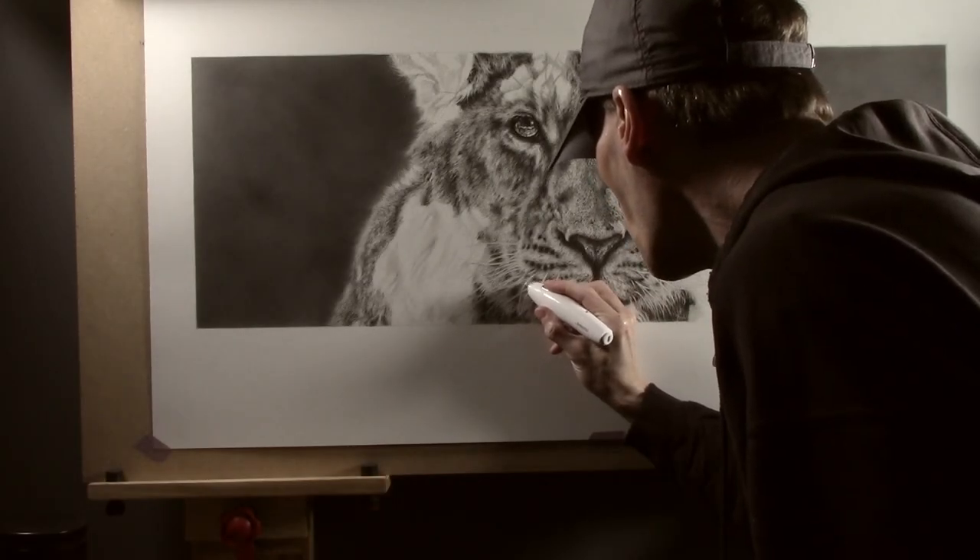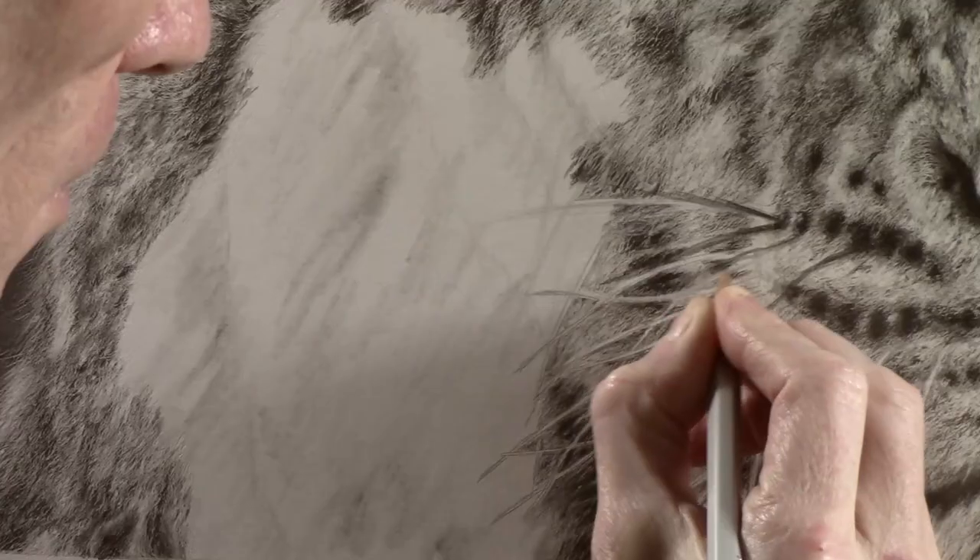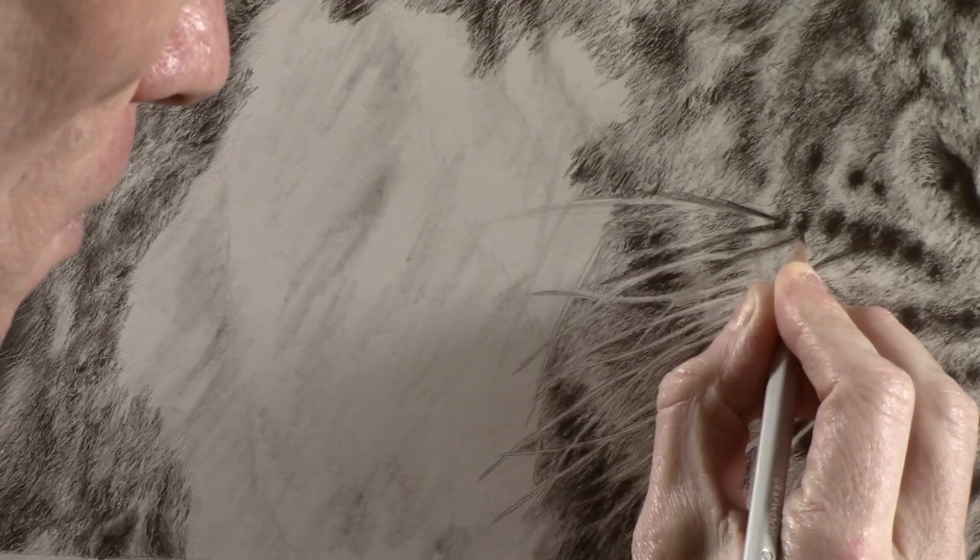Now there are not only white whiskers on this picture but also black ones as well. To do this I'm going to use the 4H pencil and I can simply draw through the tone that's already on the paper, and this will create the darker whiskers.